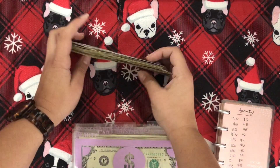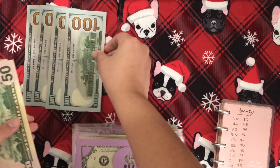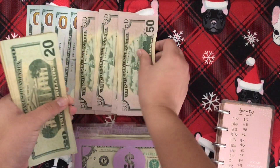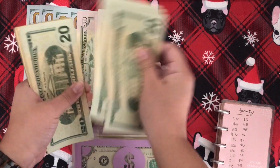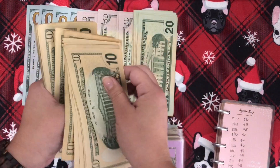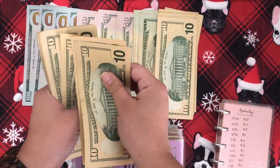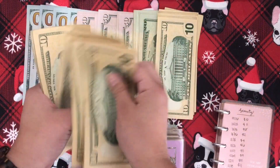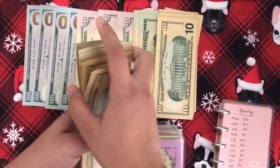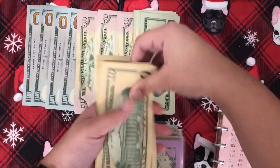I should count it first so you guys know I for sure have a thousand. So here we go. [counts bills] ...and 100, which makes 1,000. So this is what we're starting with.